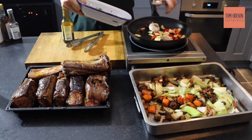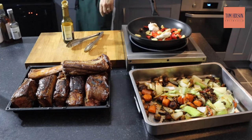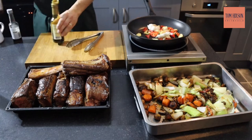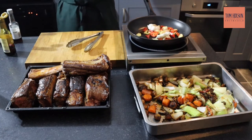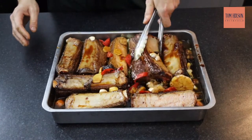First of all we're going to toast off our spices in the pan, then we're going to add our aromats — chili, ginger, and garlic. Then we're going to add what's known as a gastric, which is an equal amount of sugar and vinegar. It's just great for lifting the flavors.